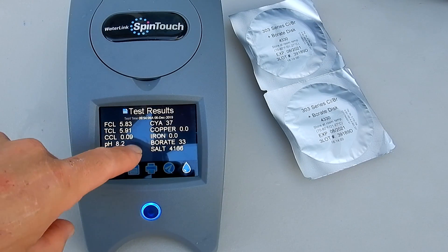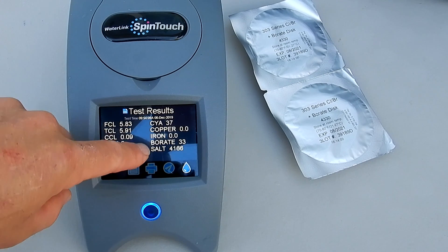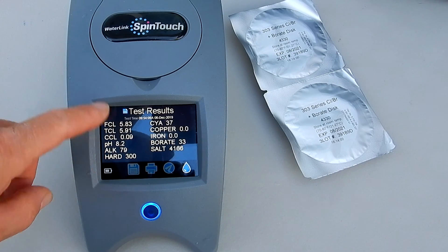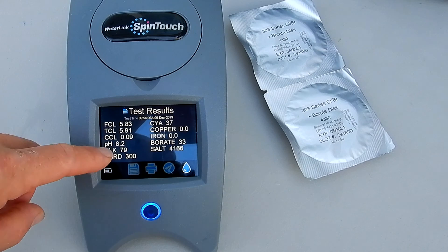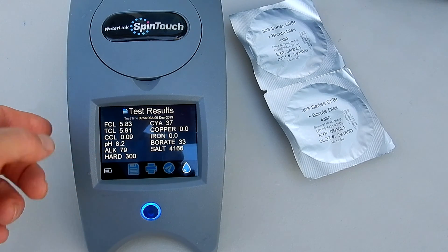You can see that the borate level here is at 33 parts per million, but the most important thing is that these discs will record the borate level of the pool accurately. So you can add the borates to the pool to bring it to 30 to 50 parts per million to maximize the benefits of having a borate pool.